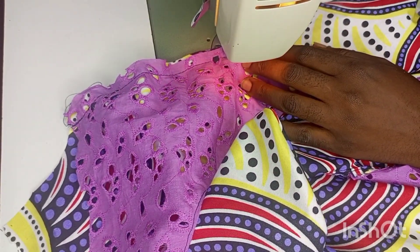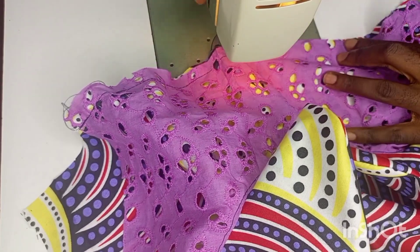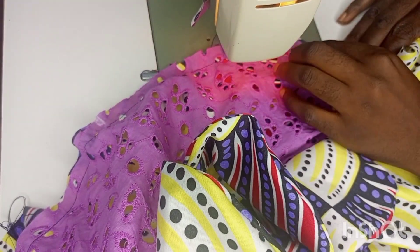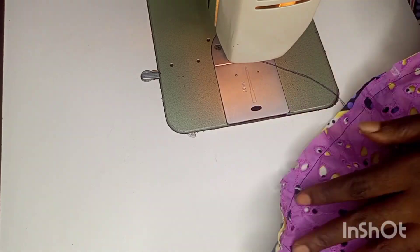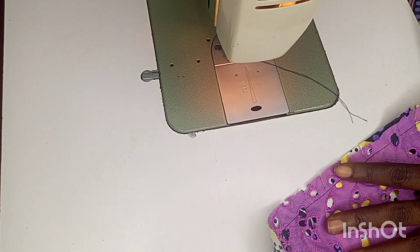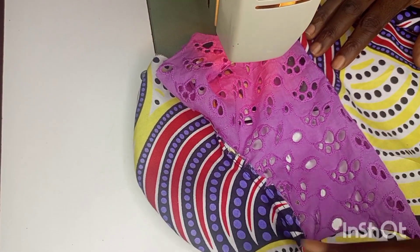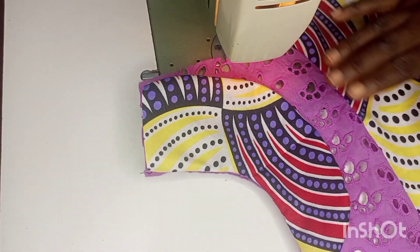You can use your pins to ease the work so that your parts remain in place, so we sew all through. After sewing, I went ahead and notched so that it can relax well. This is the outcome, that's how it looks.